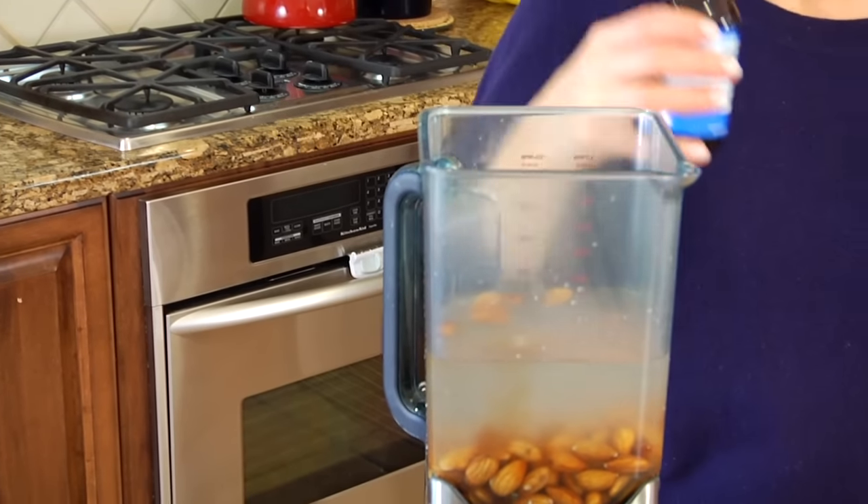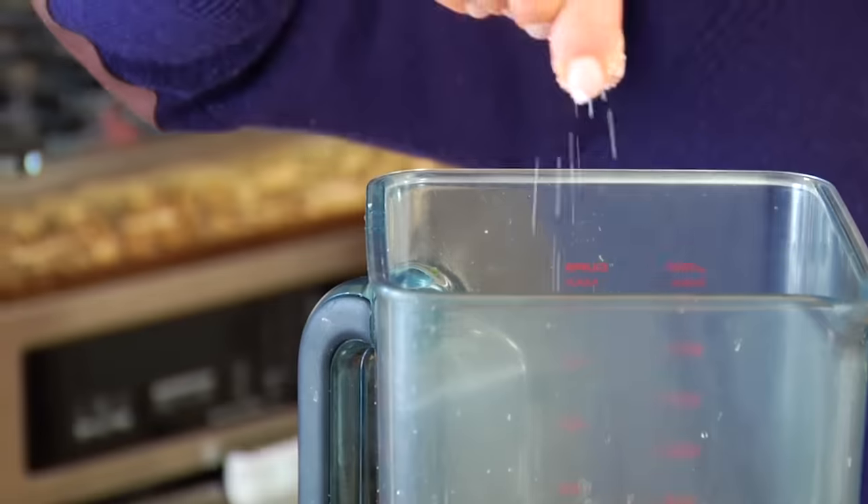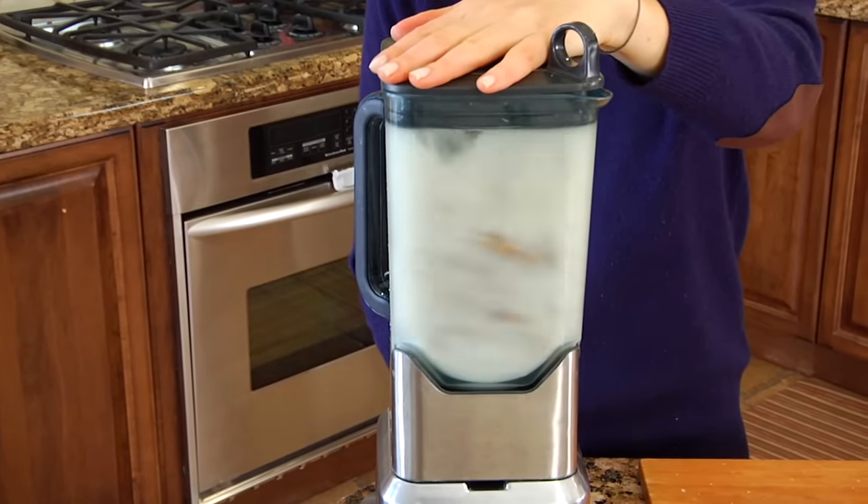Now technically speaking, those are the only two ingredients you need to make almond milk, but I like to add a little flavor and sweetness. So I also add one teaspoon of vanilla extract and one pitted date. Dates are naturally super sweet, so this sweetens up the almond milk without using any processed sugars. Then just one little baby kiss of salt — which may seem weird, but the salt really brings out the sweetness of the vanilla and the date. Then pop a lid on and blend for about a minute to a minute and a half, or until all the almonds have broken down and you have a nice light, creamy, frothy almond milk.